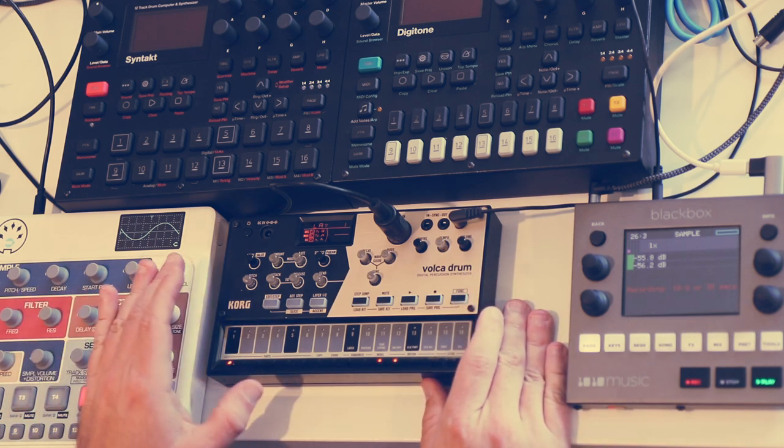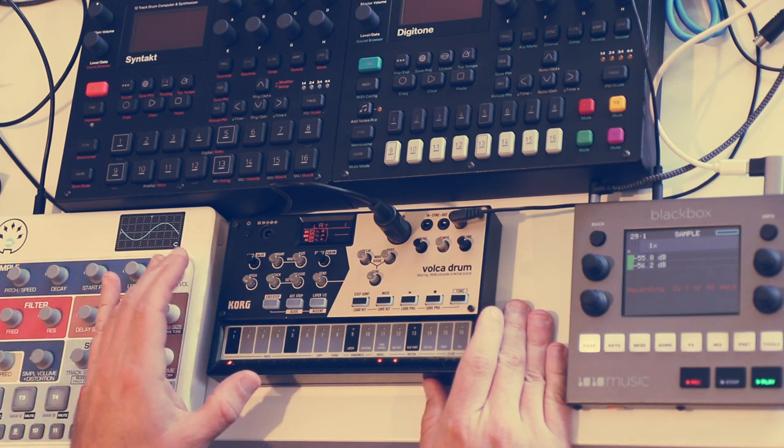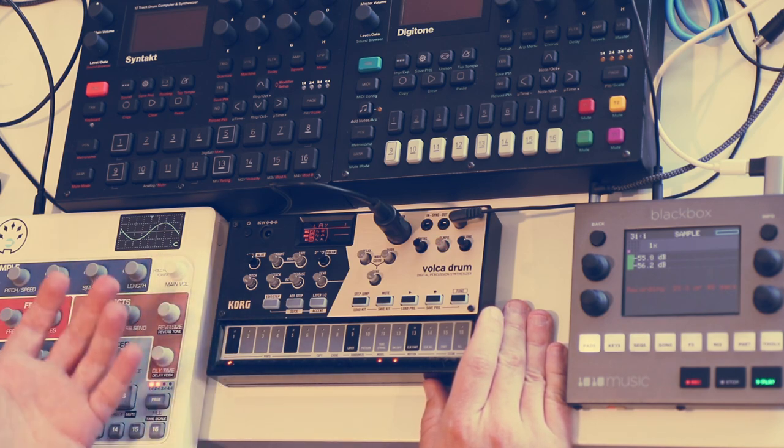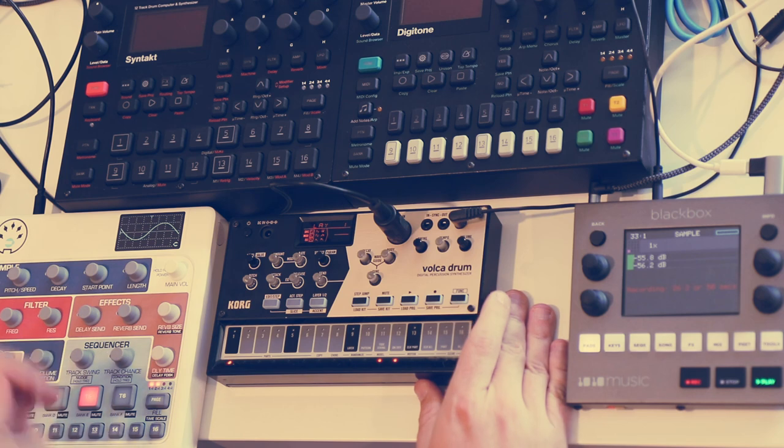It can be used fully standalone and it's great for that — it's a fun little challenge. I'll take it with me and try to use it as just a groove box sometimes, but really that's not what it's intended for. It's intended to be a drum machine, and a drum synth more specifically.